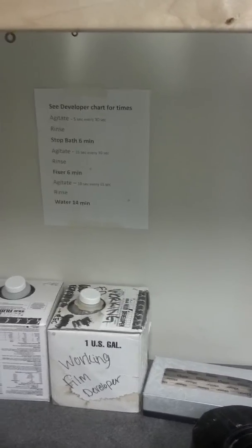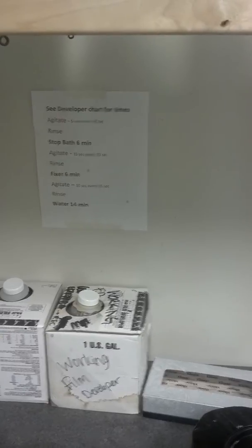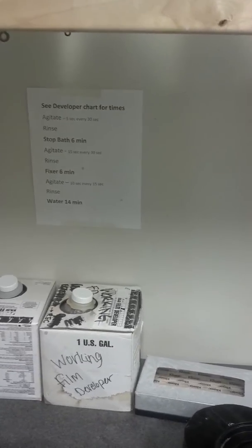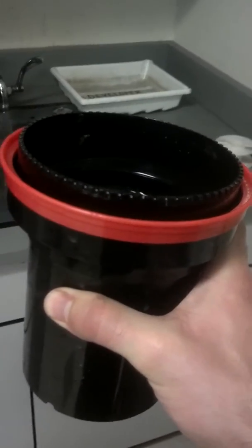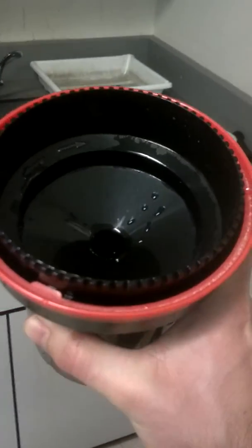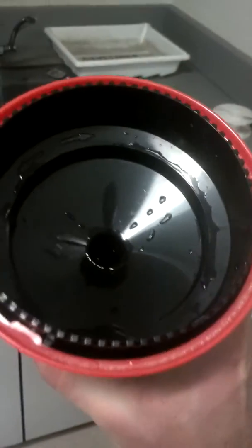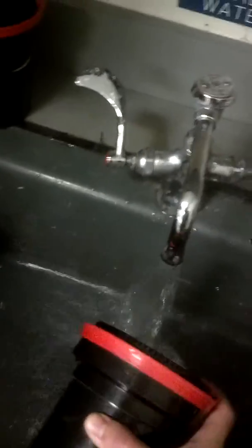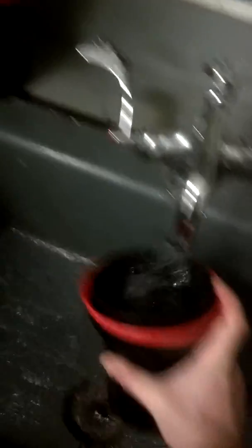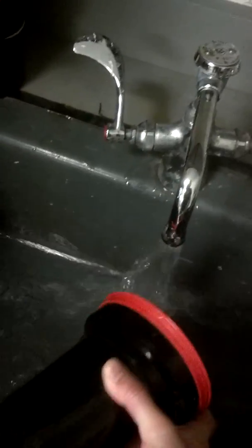The developer chart is going to tell me to do a number of steps like agitate and rinse. But before that, I'm going to take my tank — this tank has a reel of film in it, it's secure, there's no light getting in to my film right now, but the chemicals can go in from the top. I'm going to rinse it out a few times — this is what's known as a water stop. I'm going to rinse before and actually in between every single chemical to make sure they don't get adulterated.